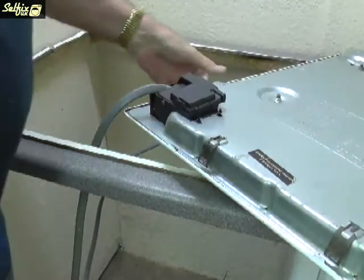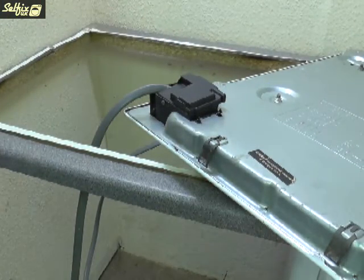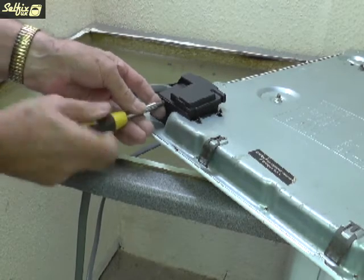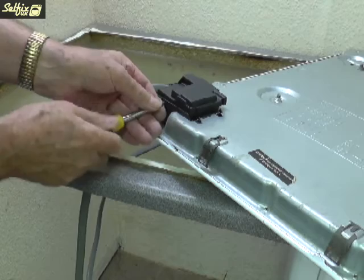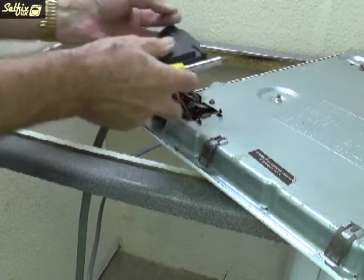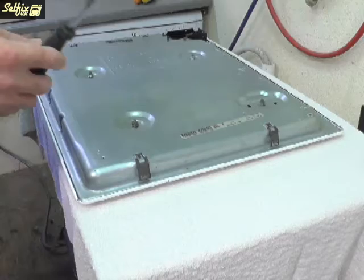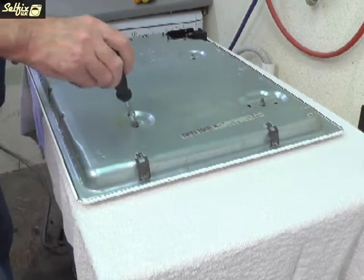In some cases you may have to lever the two apart from the top, or if a sealant has been used to hold the hob in place, you'll also need to lever them apart. As long as there are no brackets or clips underneath, there is nothing else fixing the hob to the worktop.